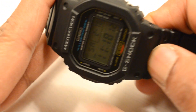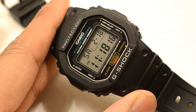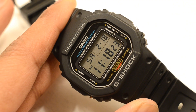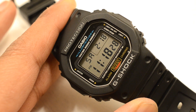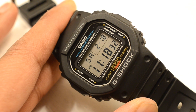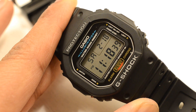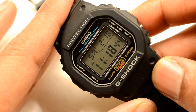Hey everyone, I thought I'd do a quick video on the only quartz watch in my collection. I find it fascinating that despite having Patek Philippe, Audemars Piguet, and Rolex watches, I'm shocked at how much wrist time this simple G-Shock gets. I really like it — it's probably one of the cheapest G-Shocks you can get.